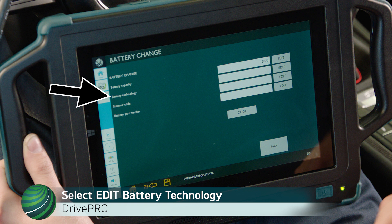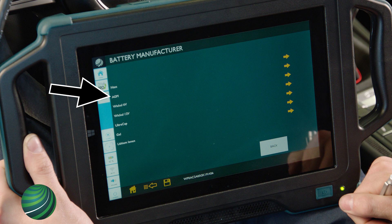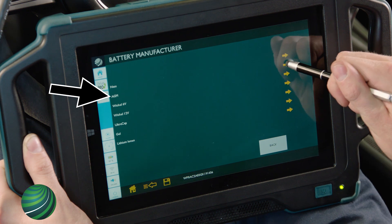Locate Battery Technology. Select Edit. Enter the battery type by selecting the arrow. In this example, AGM is entered.